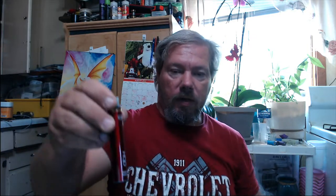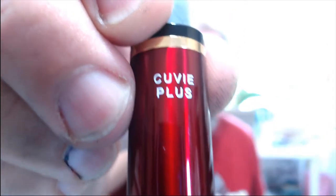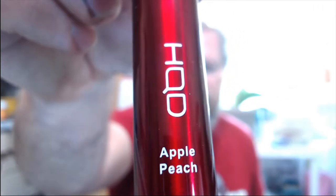No directions on the package or anything like that. Got it in red — used to have a Vision Spinner that was almost this color, a little deeper but close enough. No sticker on the bottom. Where's the airflow coming from? There's a sticker I have to remove — there we go. Kubi Plus HQD apple peach, that's it. There's a rubber bung up top.